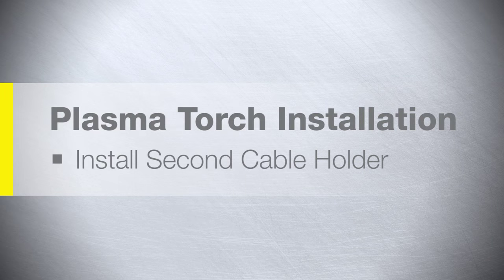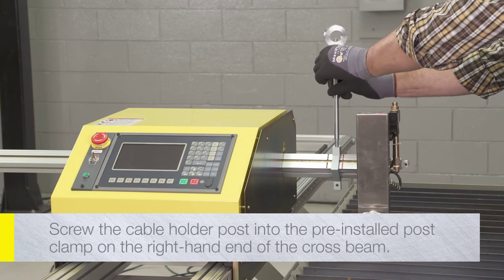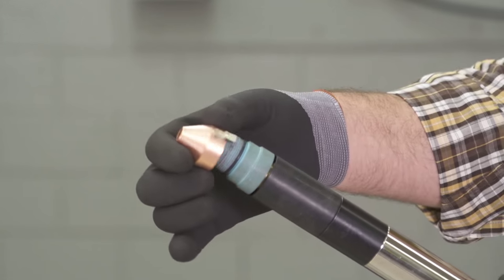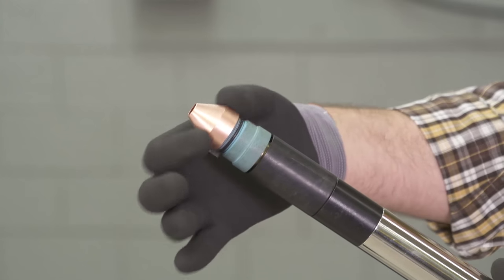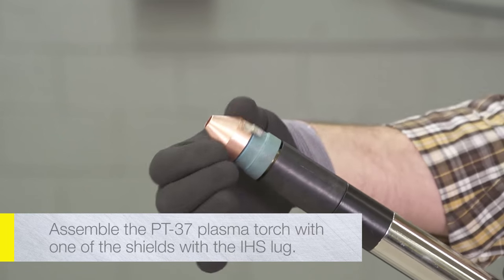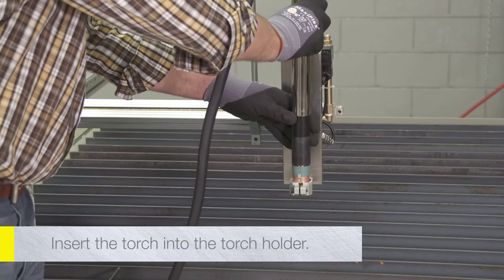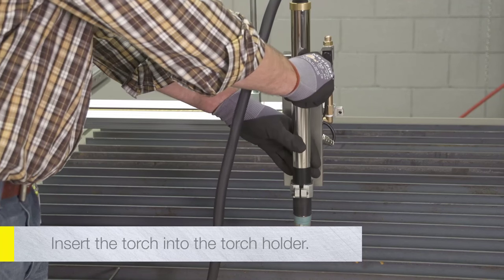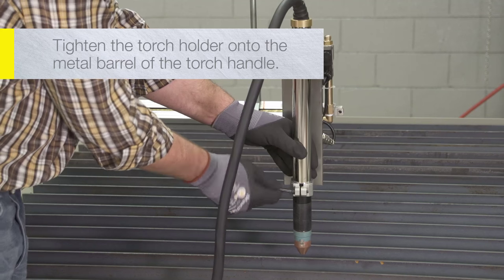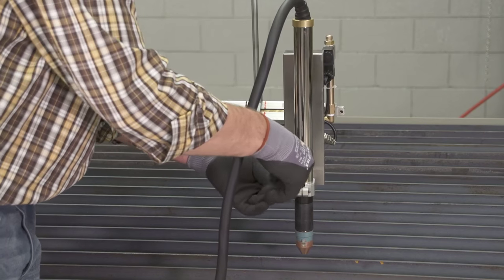Plasma torch installation: Screw the cable holder post into the pre-installed post clamp on the right-hand end of the cross beam — hand tighten. Have the torch fully assembled before inserting it into the torch holder to prevent damage to the threads on the torch body. Assemble the PT-37 plasma torch with one of the shields with the IHS lug. Insert the torch into the torch holder, rotating as necessary so the IHS lug fits through the torch holder. Tighten the torch holder onto the metal barrel of the torch handle just above the black plastic torch body. Do not over-tighten the clamp.